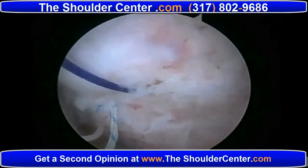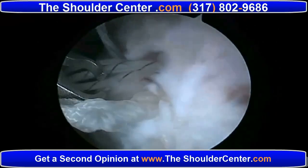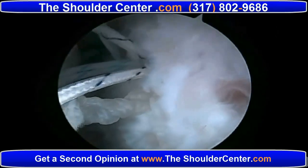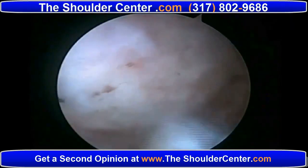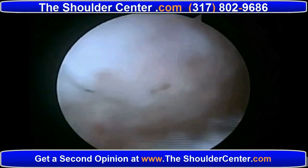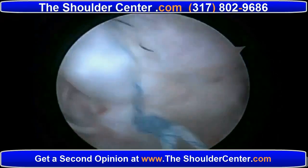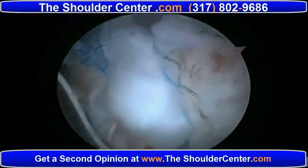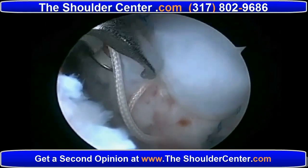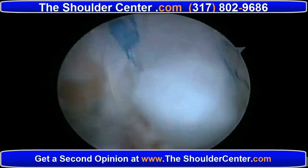Once all three limbs have been passed through the rotator cuff and the length-tension relationship of the entire rotator cuff has been normalized, we will then follow up with tying the previously placed transosseous tunnel sutures to compress the entire rotator cuff footprint, creating uniform compression for the entire rotator cuff repair. Here we can see that the rotator cuff has been reduced nicely, and now we're going to finish up with the transosseous portion.